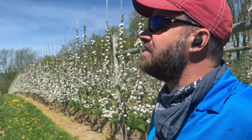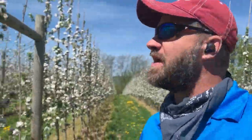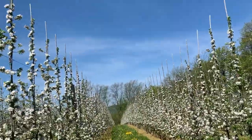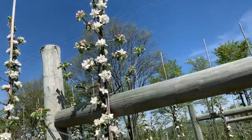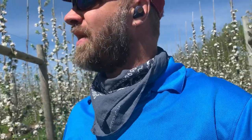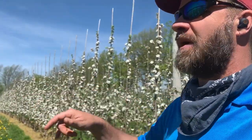Here we are just across the road from the larger freestanding central leader trees. This is a modern high density tall spindle system. This variety is Macowan, and you can see this is just gorgeous in terms of the blossoms and tree form - everything is lined up right. This block was planted around 2014-2015, so it's about five years old. Macowan is a fairly low vigor tree, so these are a little bit smaller. We'll step over a row and you'll see a more vigorous tree under this system.